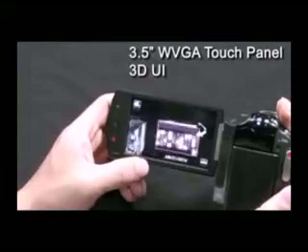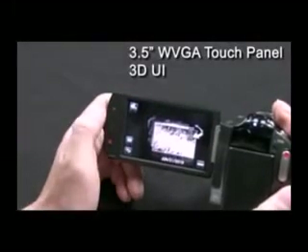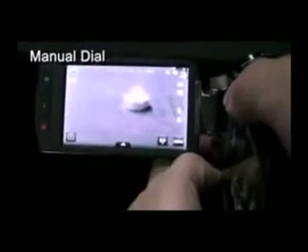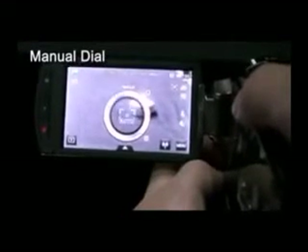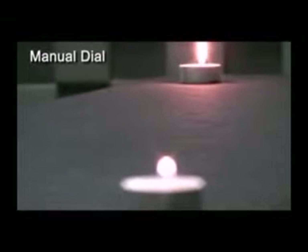The new Samsung S16 also has an intuitive 3D UI, which makes it easier for users to control the menu and other functions. Another new feature of the S16 is its manual dial. With the manual dial, users can select auto focus or manual focus. The manual dial is located under the lens, allowing users to change from auto mode to manual mode and control the focus.